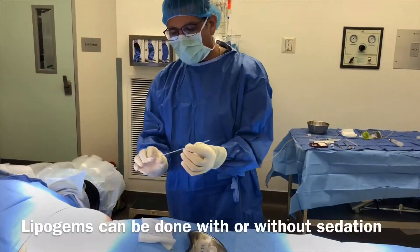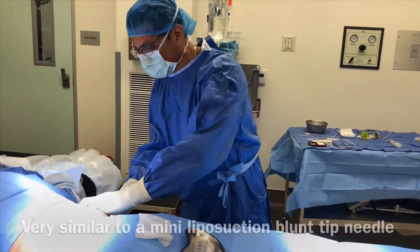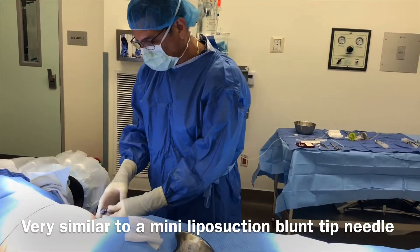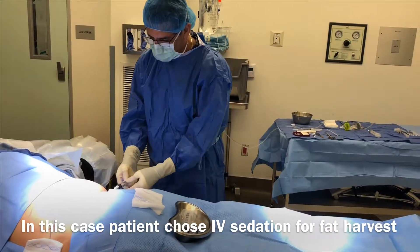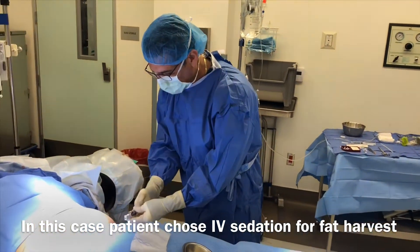So this is a fat harvest needle. The patient's already numbed up. It's basically like a liposuction procedure almost, but we don't call it liposuction — it's a fat harvest. It's a special syringe that locks and applies a vacuum type of seal.